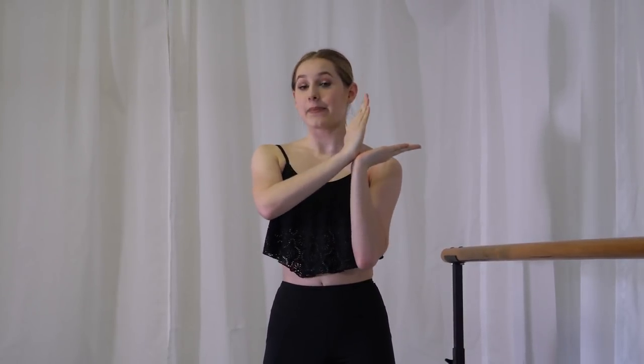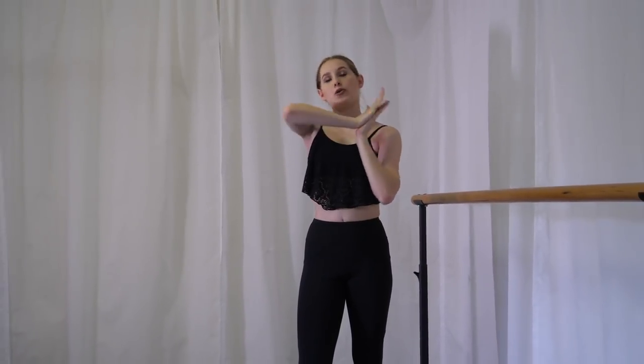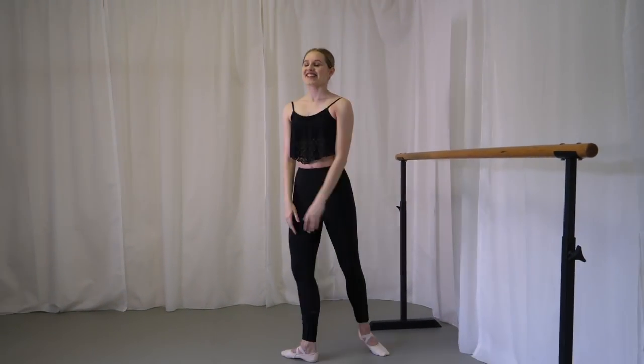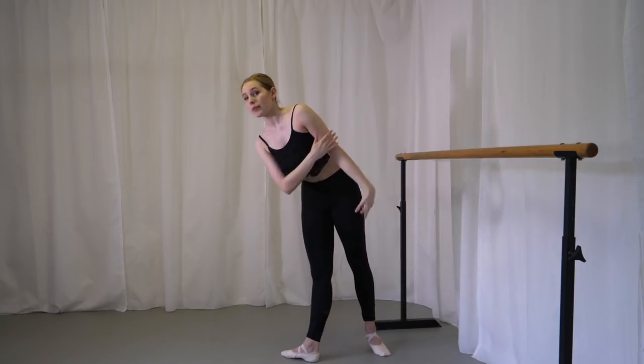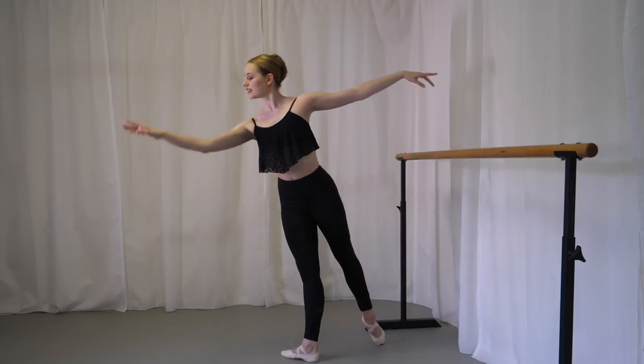I wanted to let you know that these ponches are more for when you're by yourself in the center. It can be very easy to do a ponche if a partner is holding you, so these tips are for when you're by yourself. First tip: the supporting leg is super important — do not let that go. Second tip: think of your back leg as a V shape. When you're in that position, keep that V while you go down and up. When you go down, lead with the leg, and when you come up, lead with the back — it's like pushing against each other. With the arms, start in position and keep a nice long line; don't drop it low or up, keep it nice and parallel.